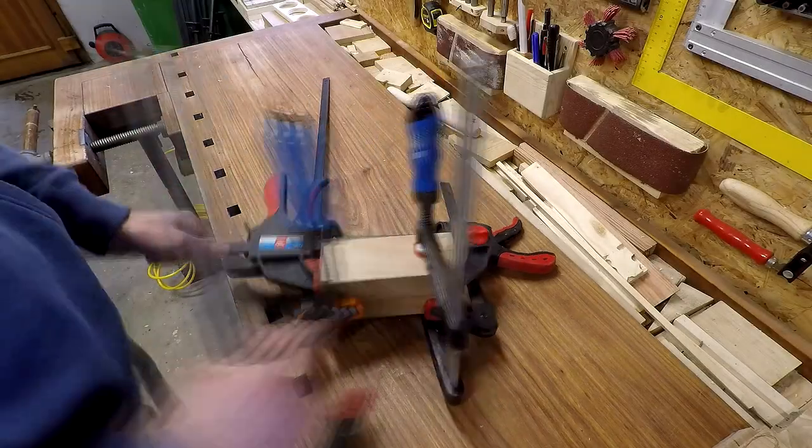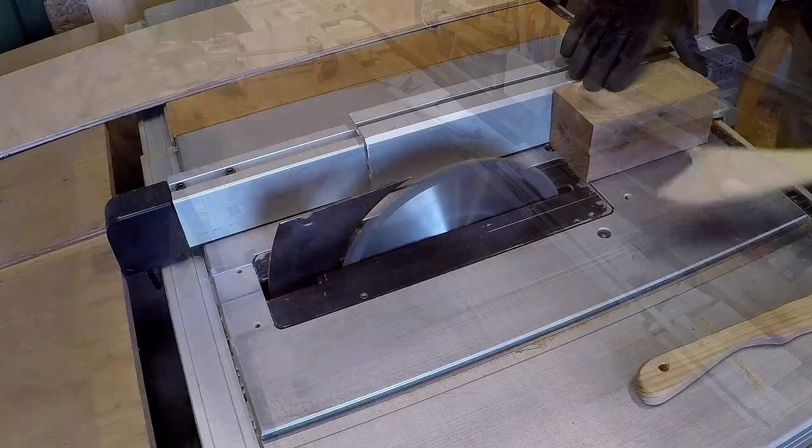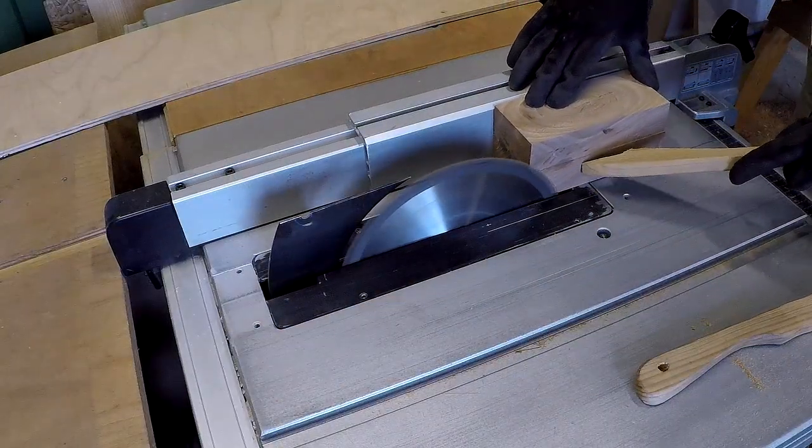On the other day the glue is dry, so we can remove the clamps and we can trim the piece to its final size.